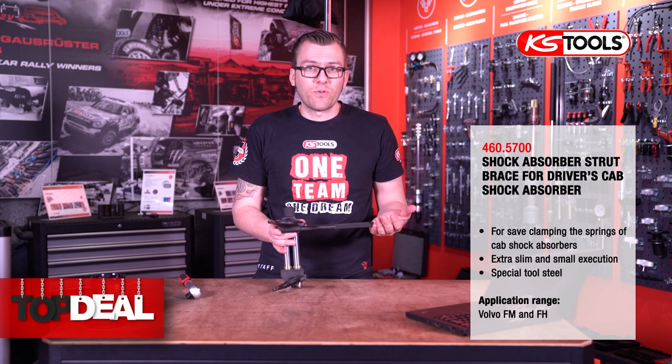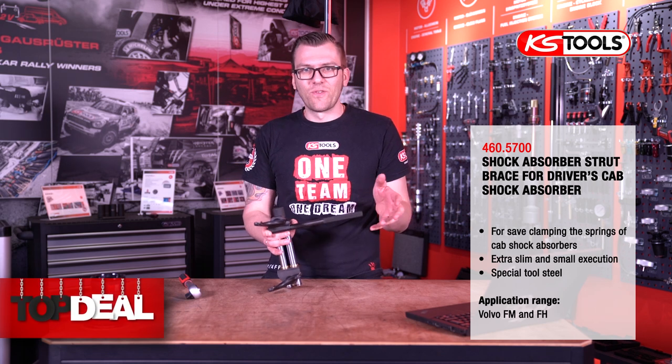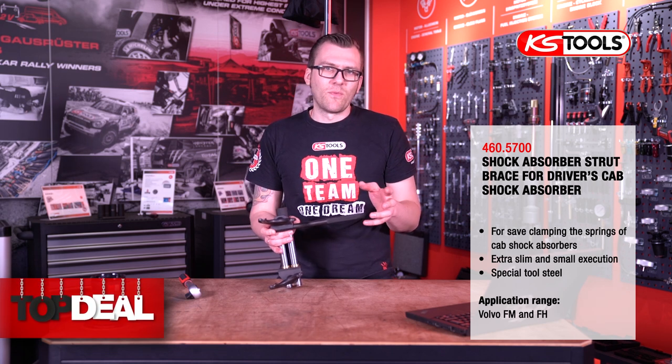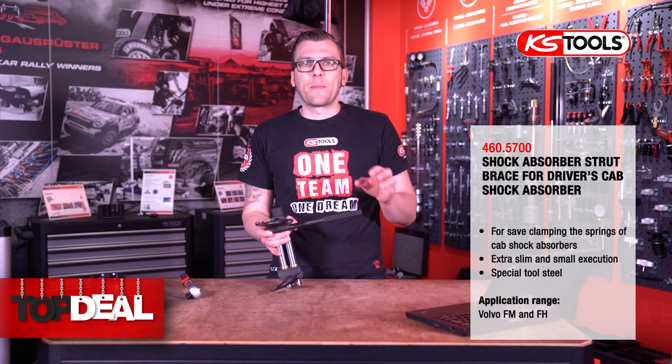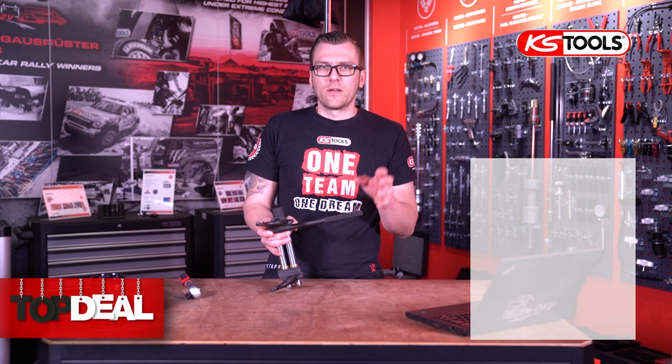Please use this spring compressor only for these springs on the Volvo. There may be some more applications, but the idea was specifically for these Volvos. And now we move on to the next item.